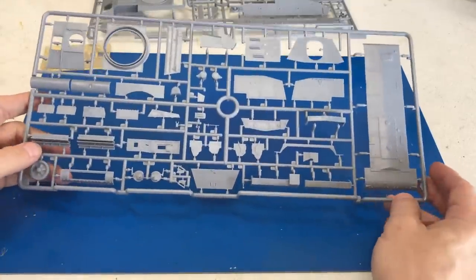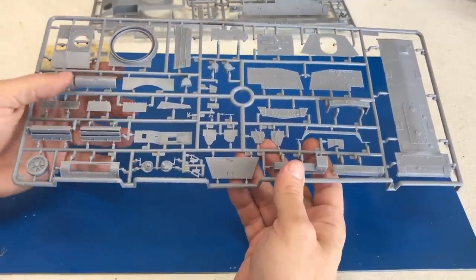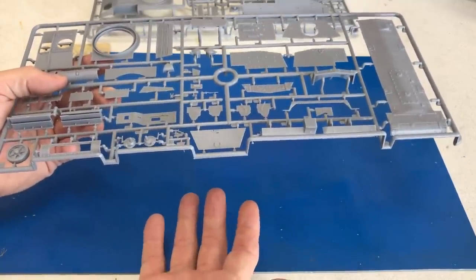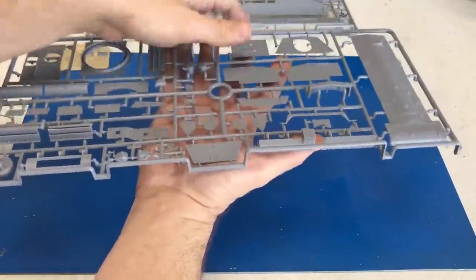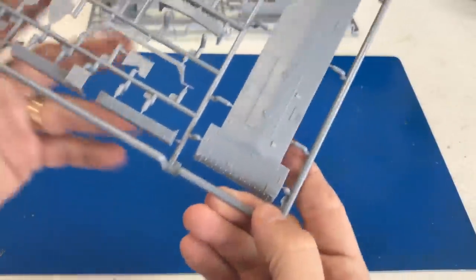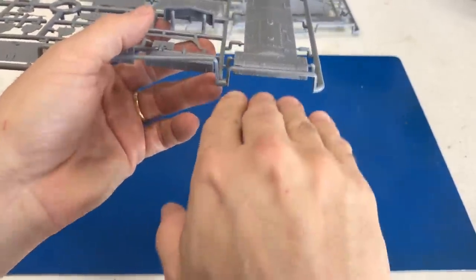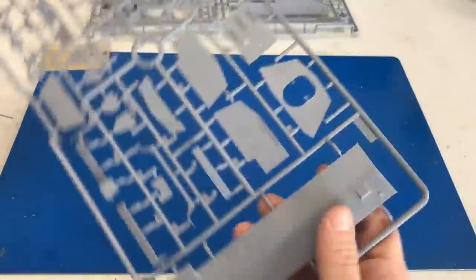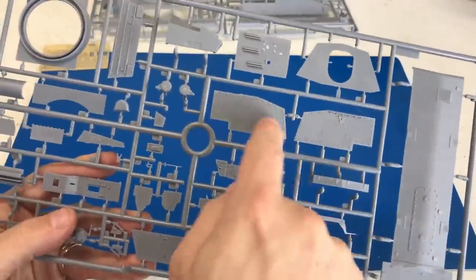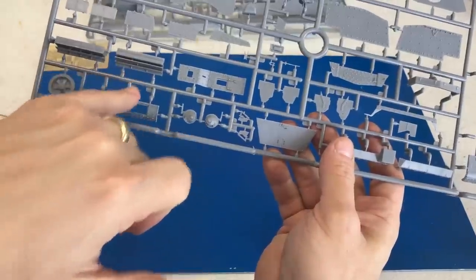First we'll take a look at the main part of the hull and part of the turret. Throughout this entire kit there is a lot of slide molding — in fact most of the sprues have some type of slide molding. If you aren't familiar with slide molding, it means there's not just a top and bottom of the mold; there's a top, bottom, and a side unit that comes out so you can get detail on more than one surface. Right here on the lower part of the hull, these bolts would not be able to be duplicated — they have to be molded as a separate piece if it wasn't for the slide. You can also see the gas tanks have been slide molded, along with some of the louvers.